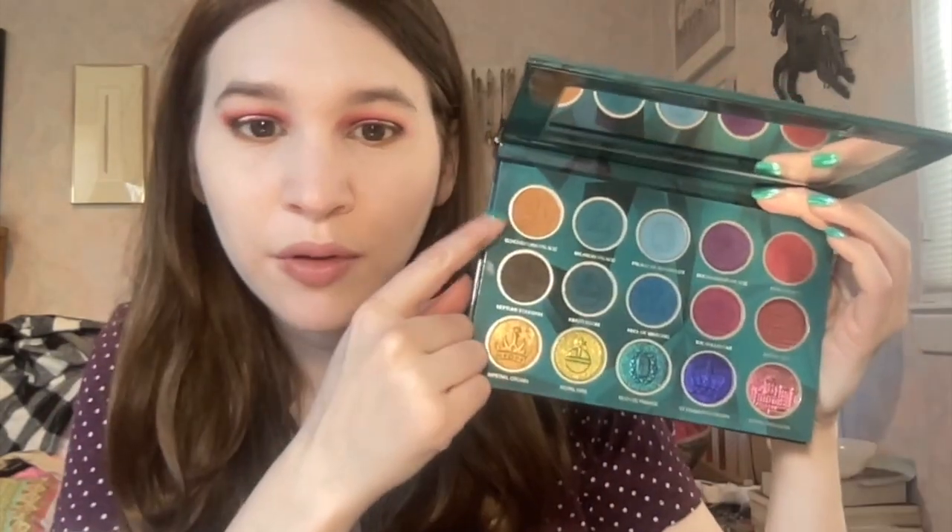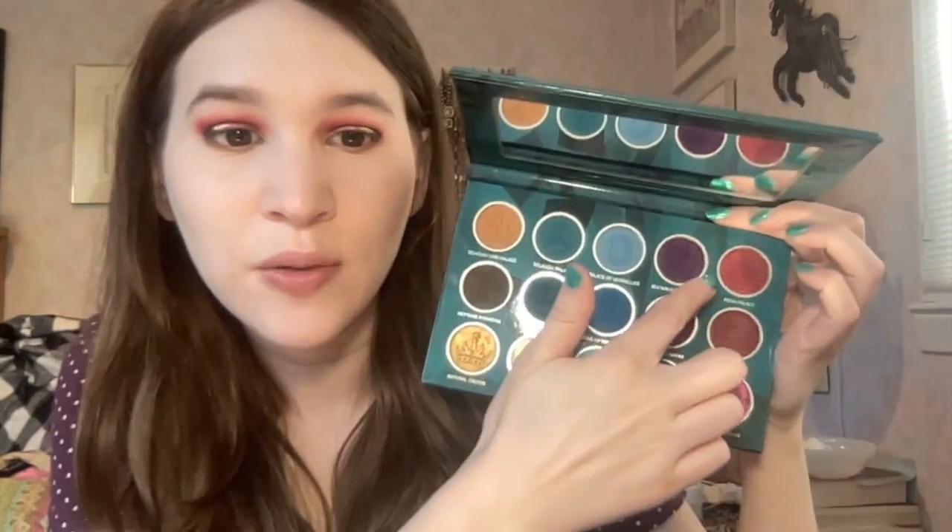I am very happy with that! So to recap: the shade I used in my crease was the mustardy toned brown, then I used 'Great Hall' to darken up the crease, then 'Neptune Fountain' on the outer corners. Yeah, I'm obsessed with this look — I'm just going to finish up the eyes off camera and then we'll finish up the face.